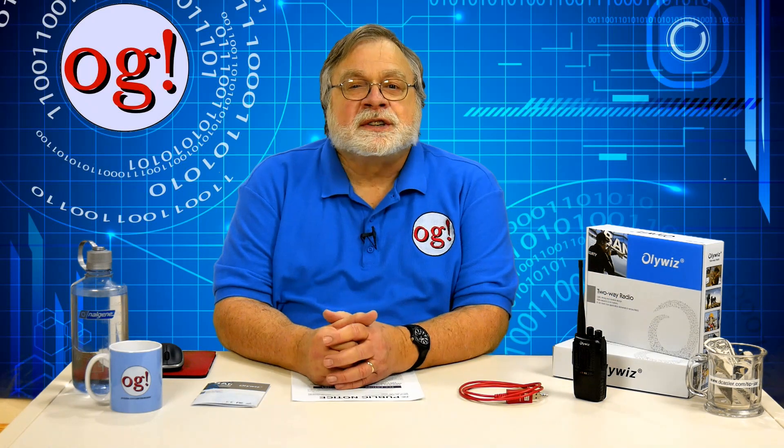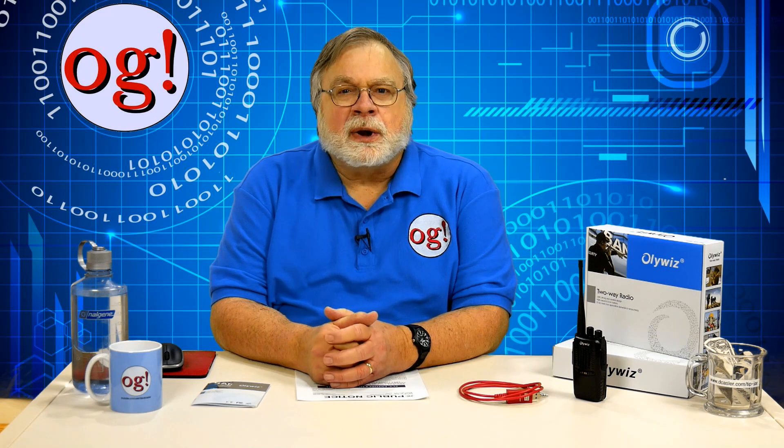Although there is an FCC logo on the package, on the front page of the manual, and in the radio's label inside the battery compartment, there is no FCC ID, meaning this radio is not certified by the FCC against anything. This radio, out of the box, is exactly the type the FCC refers to in its infamous public notice from last September. It's not certified on any FCC rules parts, it's programmed with weird frequencies, and as programmed could cause issues with public service, fire safety, and other agencies.